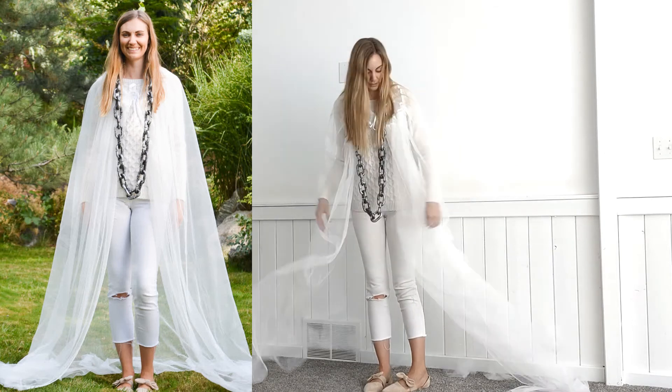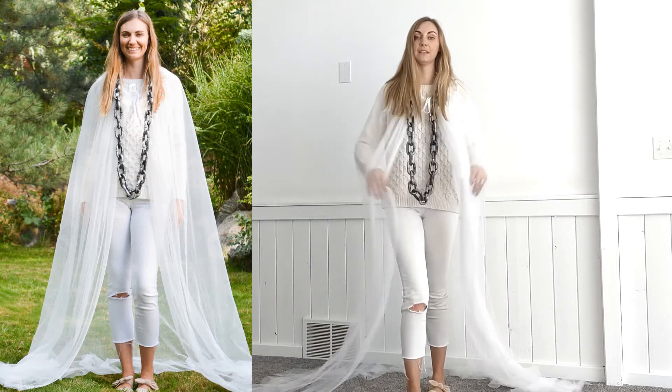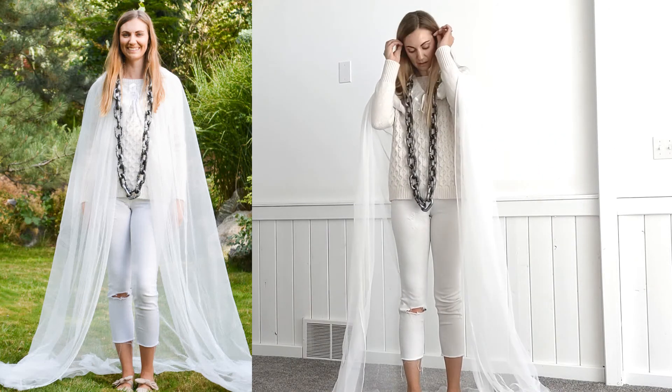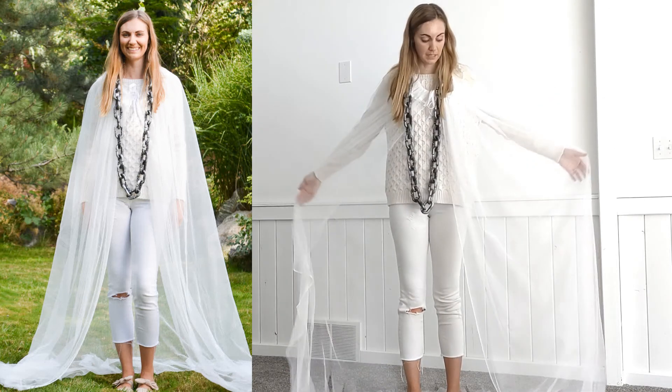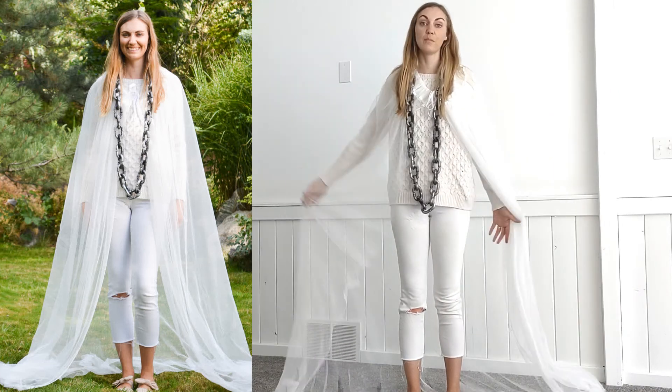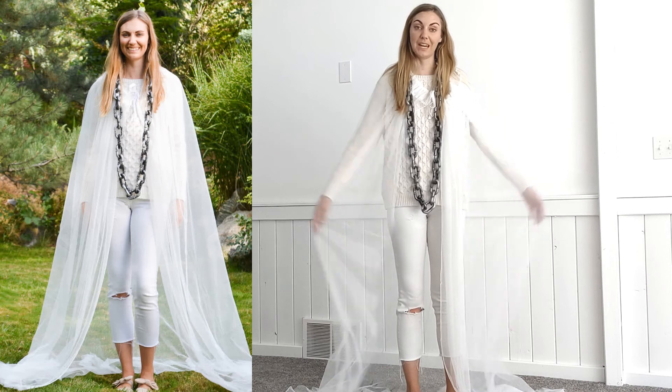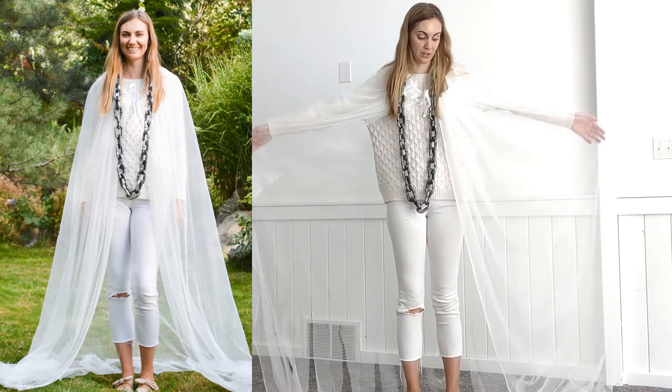So this is a really easy ghost costume to put together. You just need a couple of pieces and a little bit of DIY work to make your own easy ghost costume. Thanks for watching, and I can't wait to see your ghost costumes!